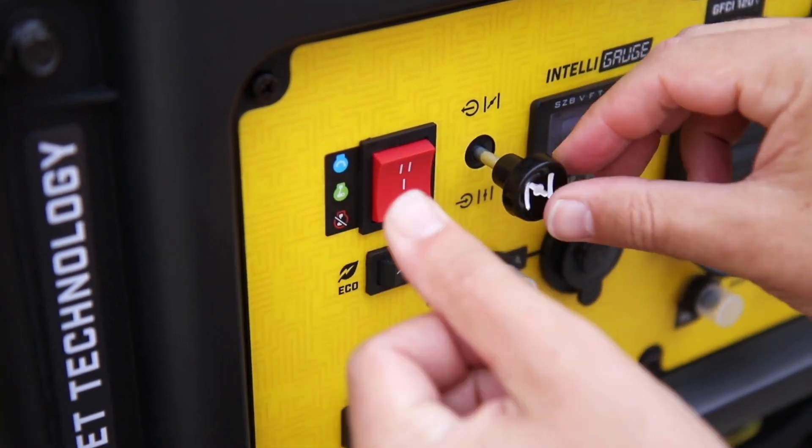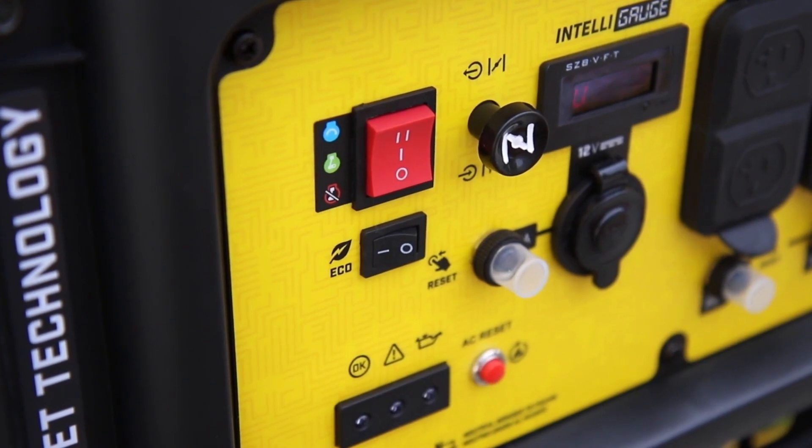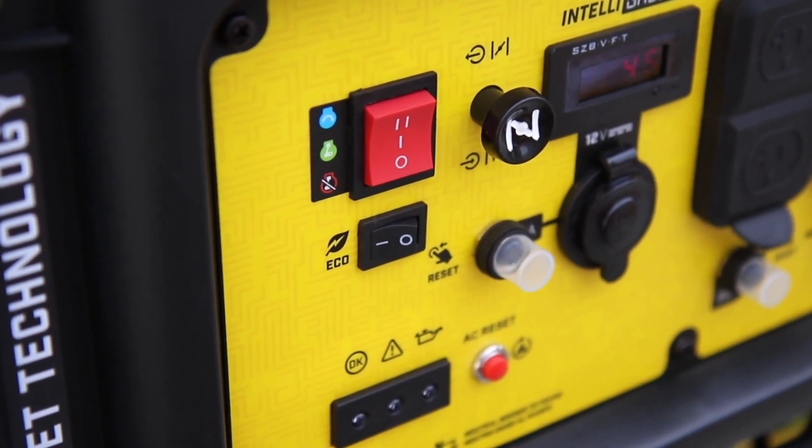Easily start the unit with a convenient push-button electric start, and economy mode can provide even quieter operation, extended engine life, and higher fuel economy.